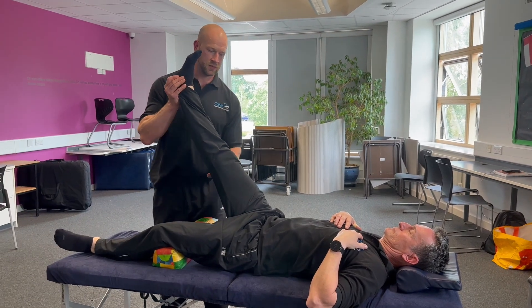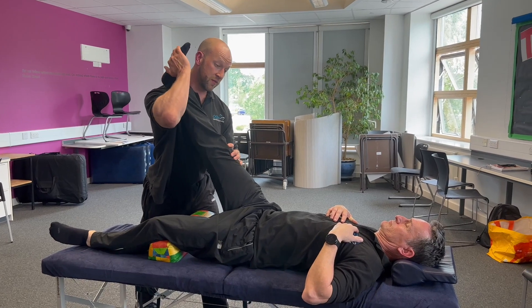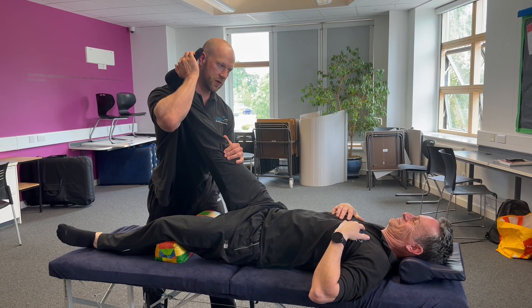Taking through hip flexion first. Any sciatica there? No. Let's give a bit of a tug on that sciatic nerve through the distal end. Any sciatica there? No.